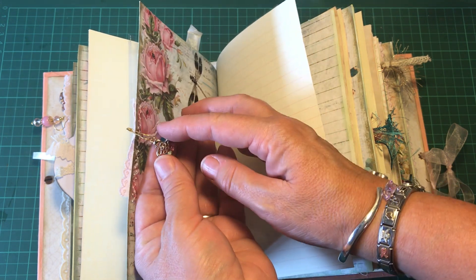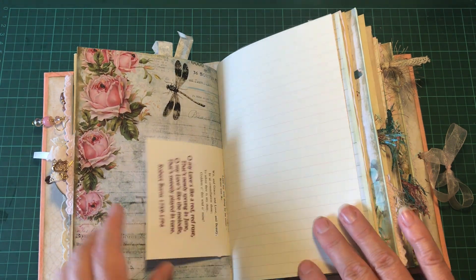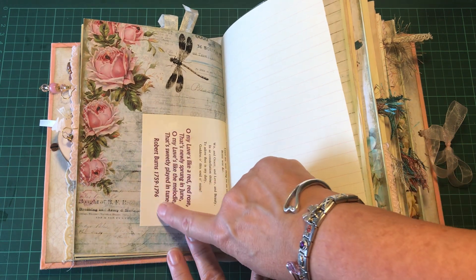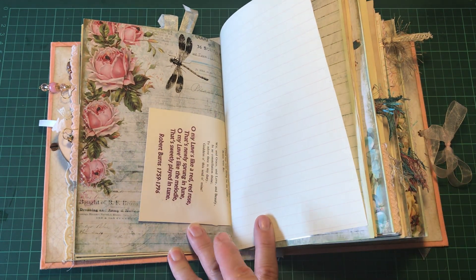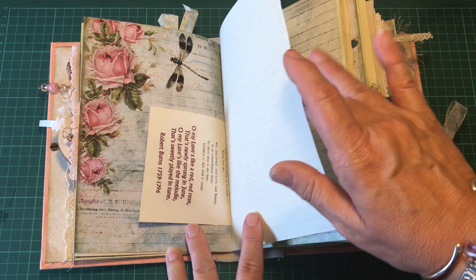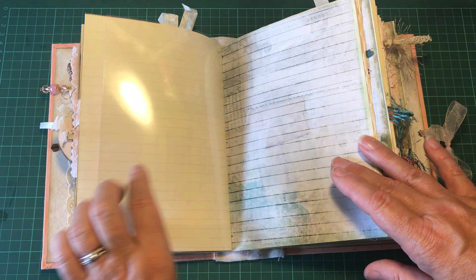This is the other side of the Robert Burns poem, and it's got a decoupage napkin — the napkin features 'Oh My Love is Like a Red, Red Rose' by Robert Burns. There is more acetate here as well.